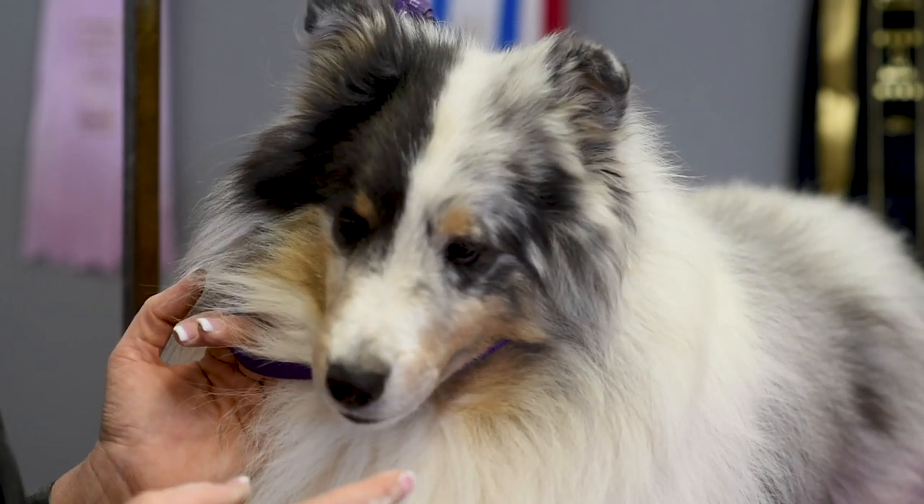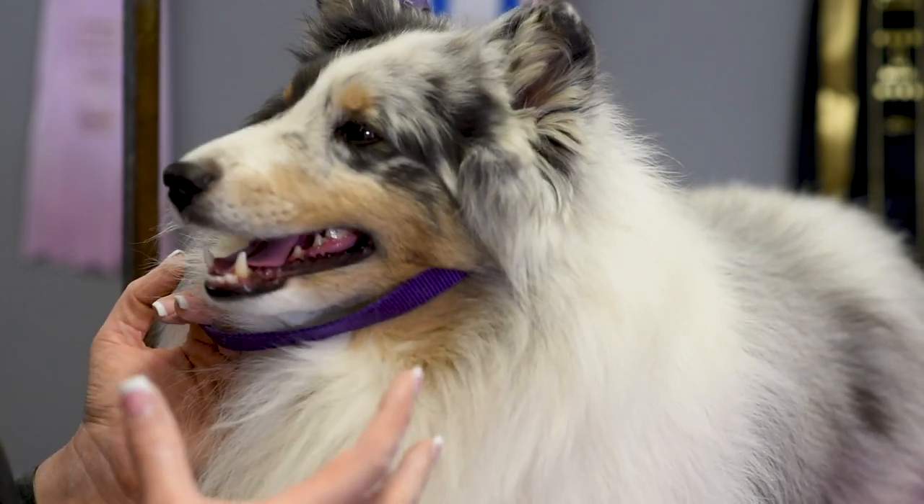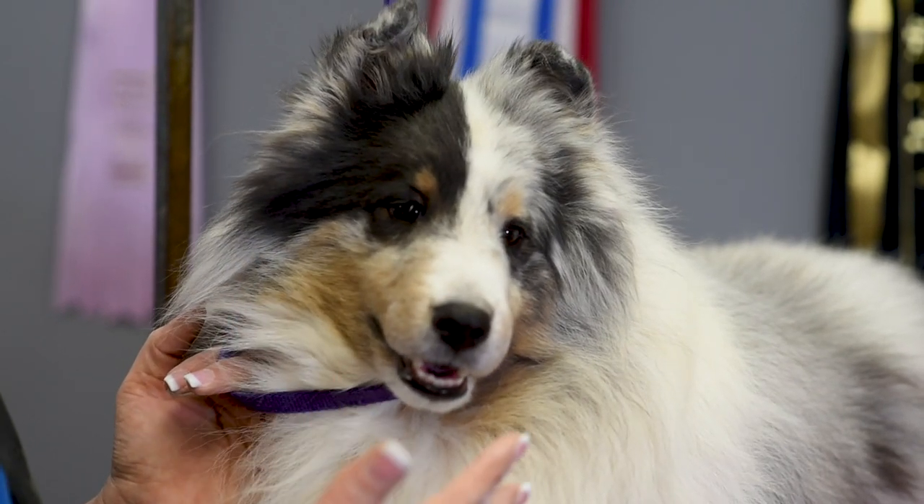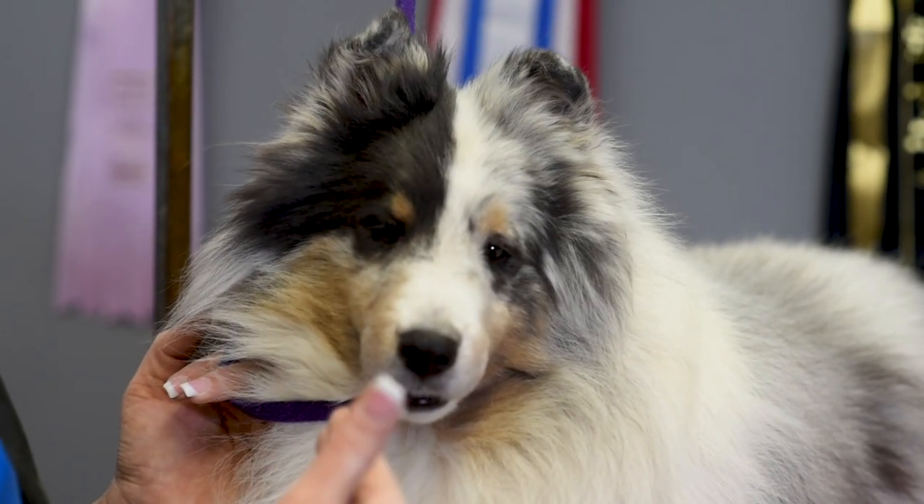I like to think of it as a woman who is wearing makeup. You don't want to make them look like a clown, but you simply want to enhance the natural beauty of your dog.